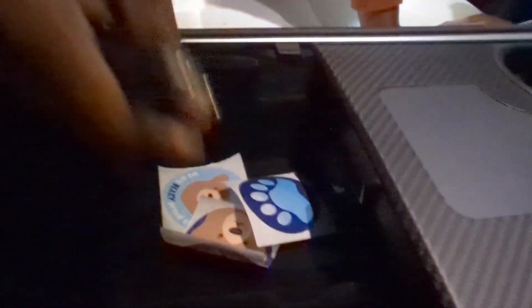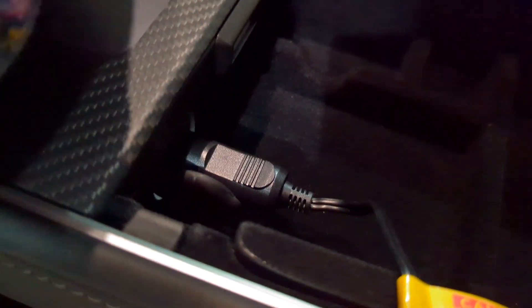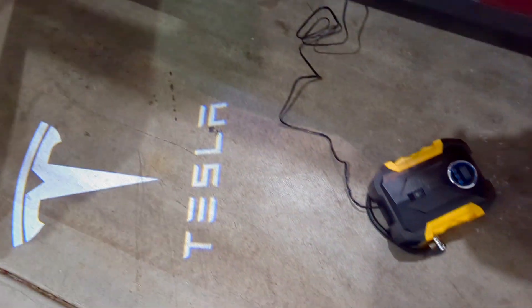My dad is showing me where to plug this in. Many Model Y owners don't know where the 12-volt charging port is — it's actually hidden under the armrest in the center console. You can see the wire coming out from the Tesla outlet there.